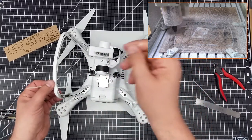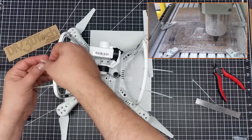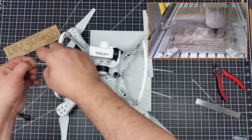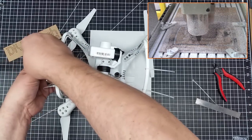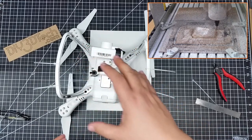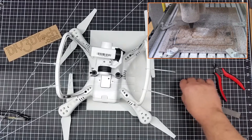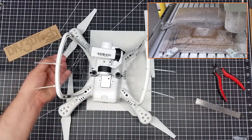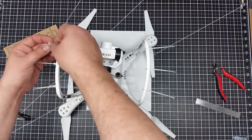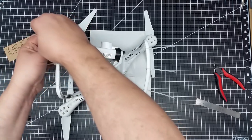I've done an episode about what I think of gimbal guards in another video, and I'm definitely a believer, especially after my first Up Air was damaged. Basically this assembly got caught in a tree branch — never should have happened, kind of a fluke thing. I think if a gimbal guard had been on here, that would have prevented it from catching and pulling this off, so the damage would have been substantially minimized.